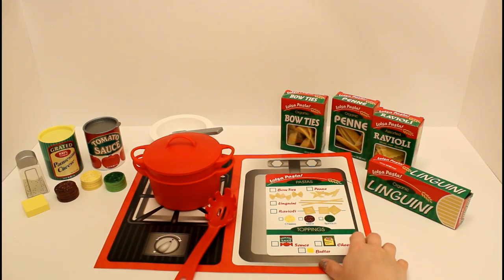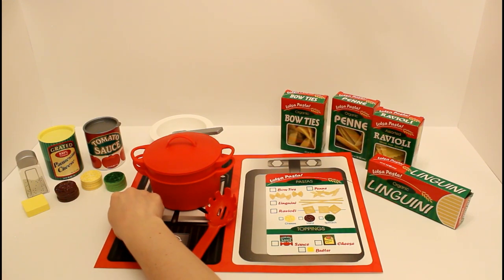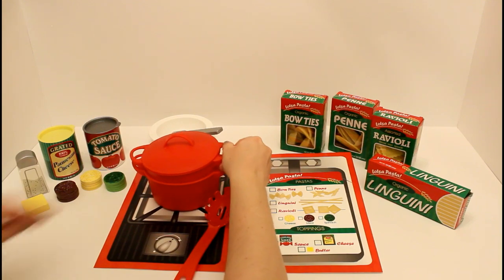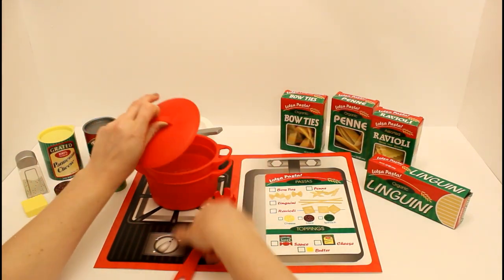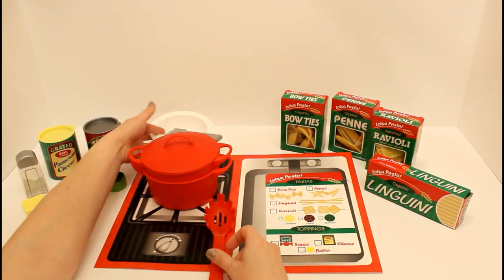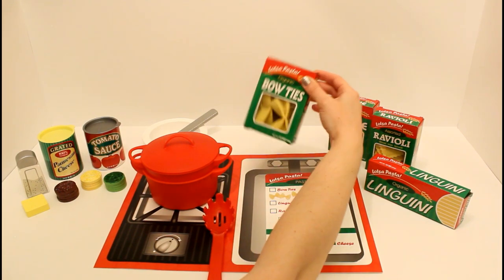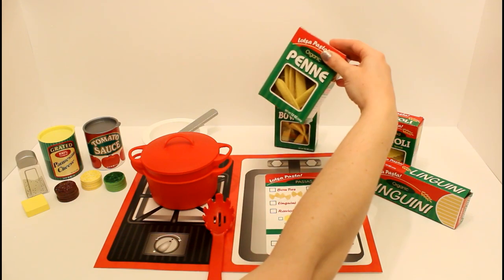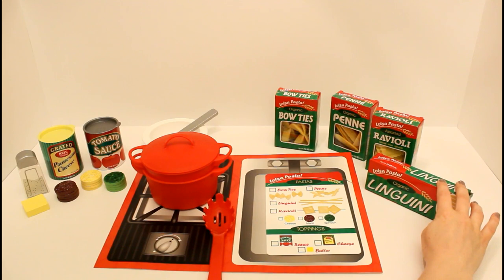Here's our pasta set. We have some butter and some salt, our ravioli fillings, parmesan cheese, tomato sauce, our great pasta pot with a built-in colander, our pasta spoon, we have a bowl and a fork. We have our pasta, which are some bow ties, some penne, some ravioli, and some linguine.